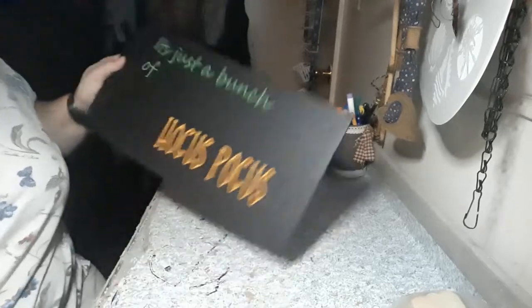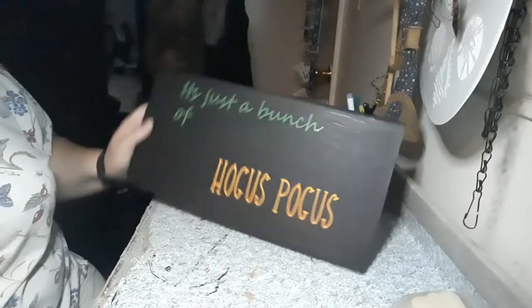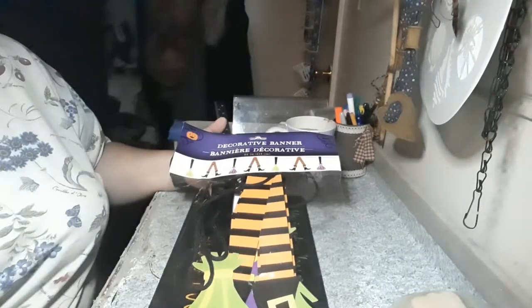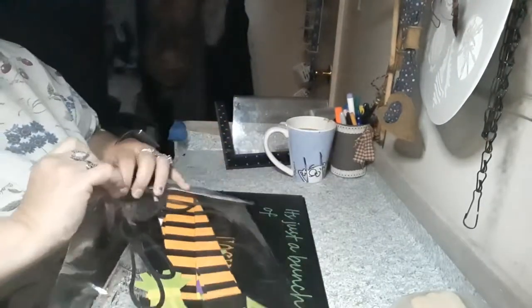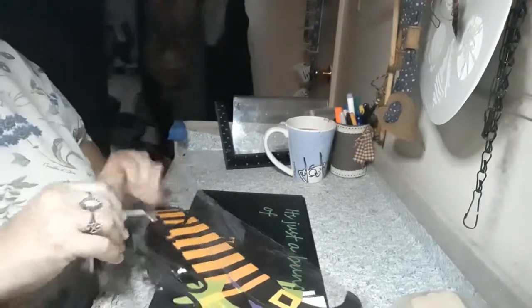Now, I have my lettering on, and it says, "It's just a bunch of Hocus Pocus." And I picked up this decoration banner from the Dollar Tree. I'm going to put some decoration on it.